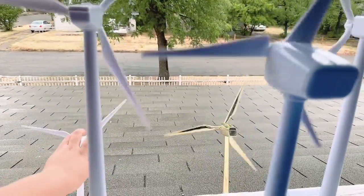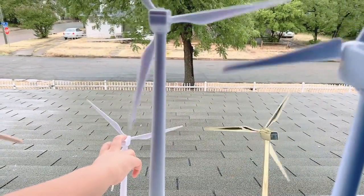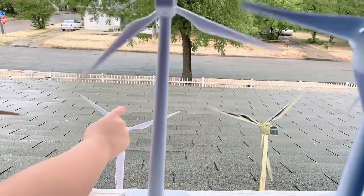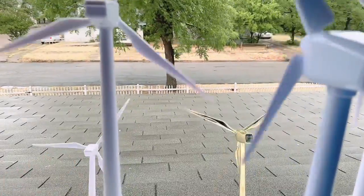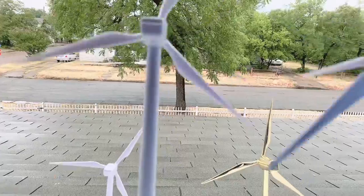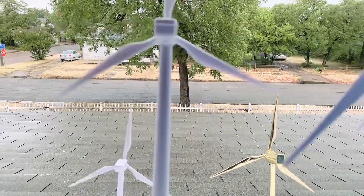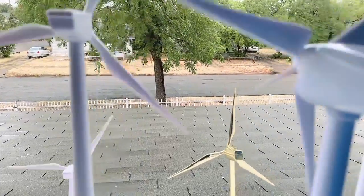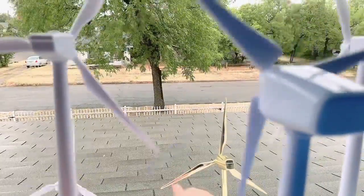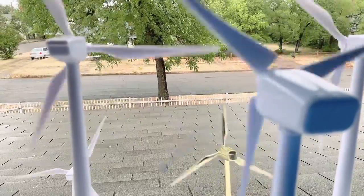The ones down here aren't spinning as fast as the ones up here, but they do spin the same speed. This one spins the same speed — it's just at a low setting. Too bad the sun is not out right now, so most of the golden ones are not spinning that well. And this one isn't spinning, and that black one down there isn't spinning either.